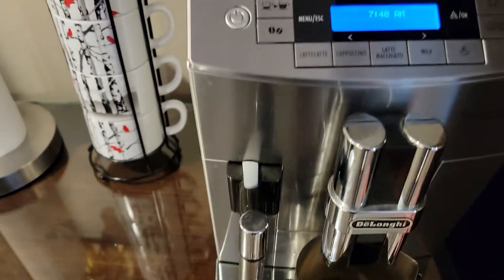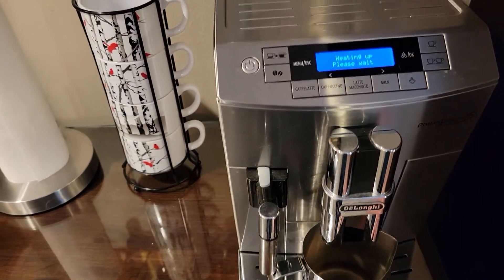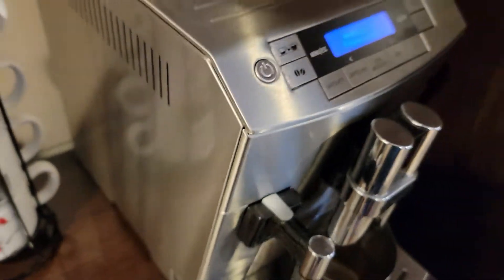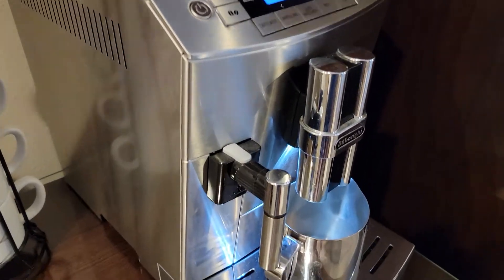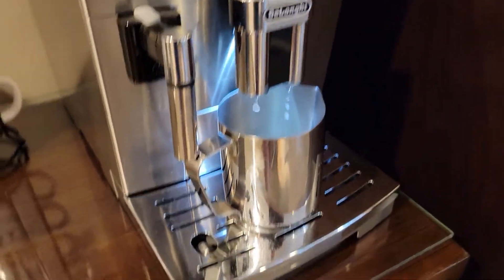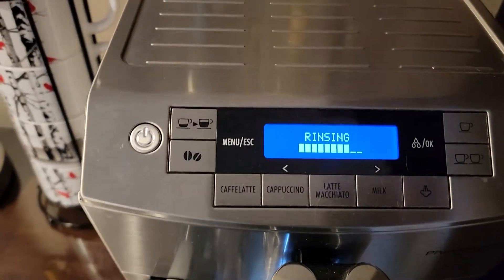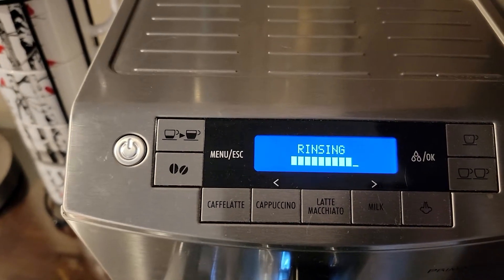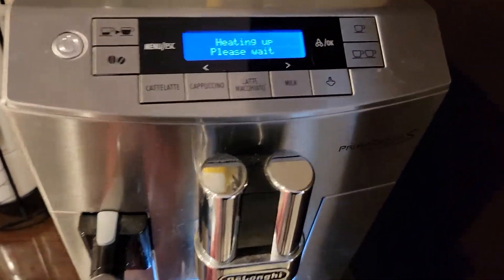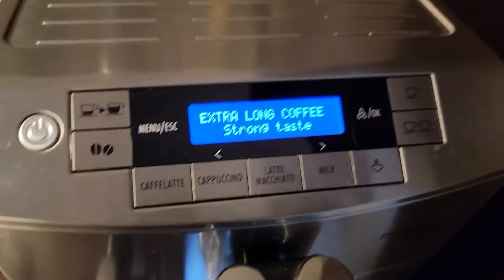Put a cup under here because once you turn it on it's gonna have a little rinse cycle and it's gonna heat up, so it takes a couple minutes. When you see this display, it means it's ready to go.